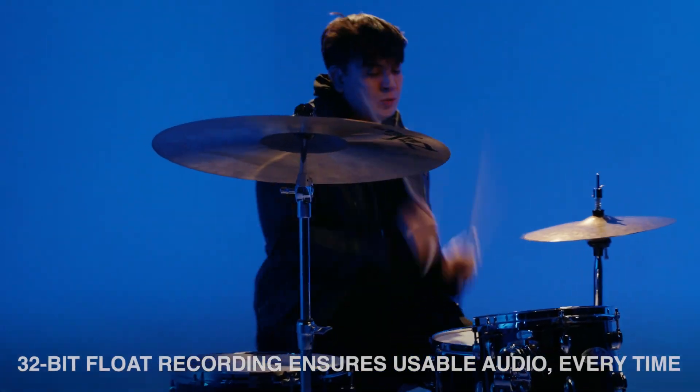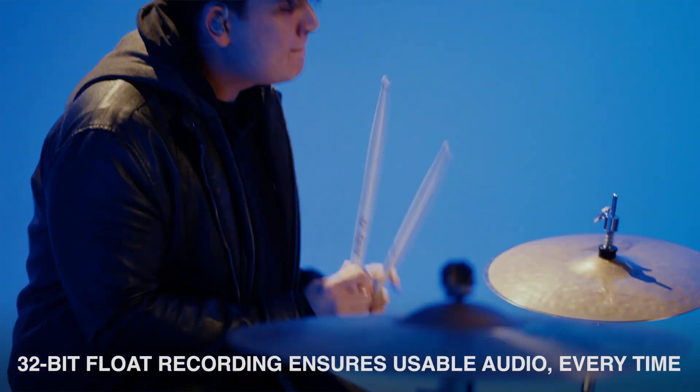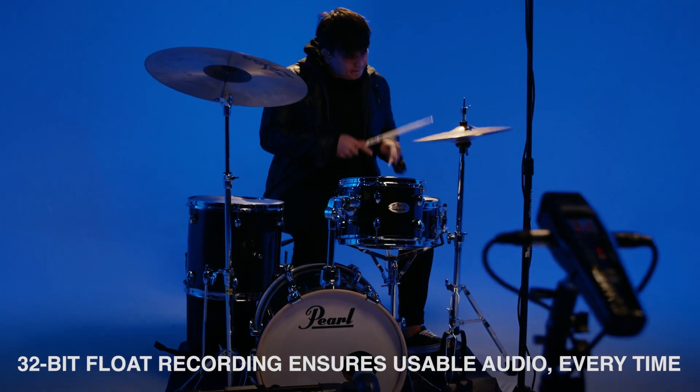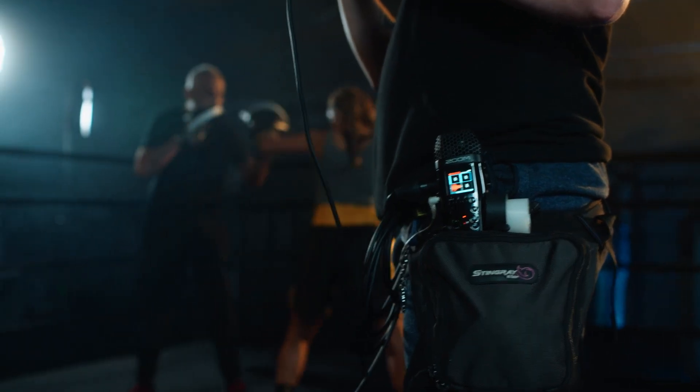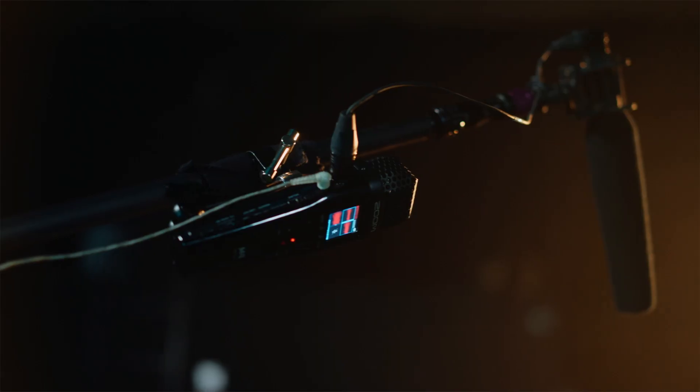When recording in 32-bit float, you have the ultimate flexibility to raise or lower the volume of your audio after recording, meaning you don't have to make fine-tuned adjustments in the field to maximize quality. In fact, you don't have to set gain at all. Simply hit the record button and you will have audio on the SD card that is not clipped, distorted, or so low that it's unrecoverable. Audio is always recoverable with 32-bit float.